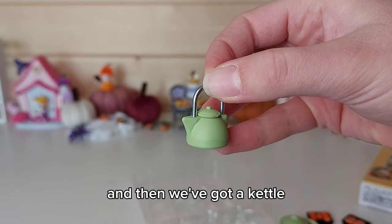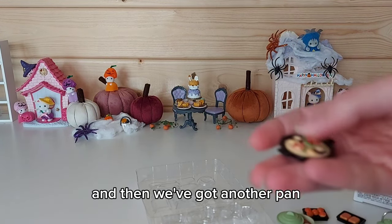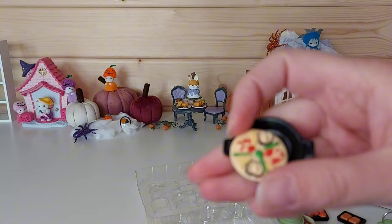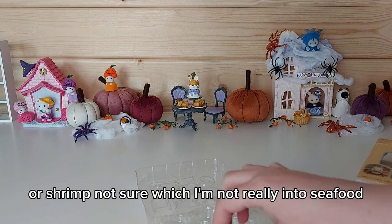And then we've got a kettle, and the lid comes off on that. And then we've got another pan — looks like something with prawns or shrimp, not sure which. I'm not really into seafood.